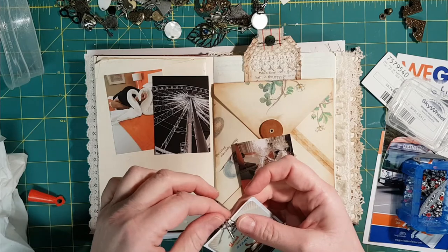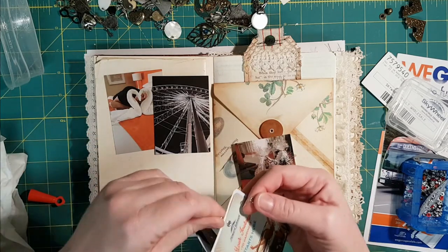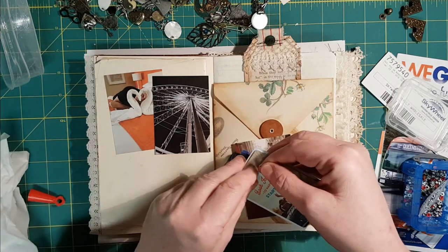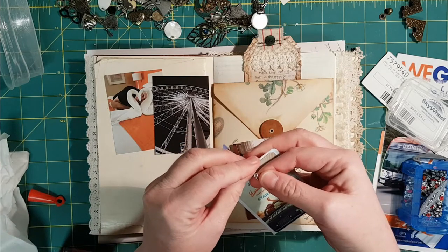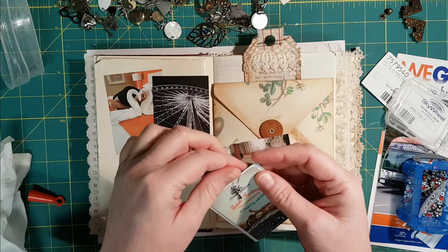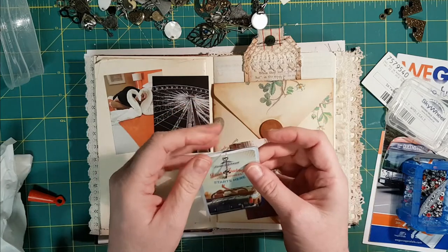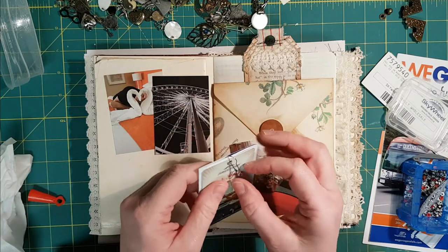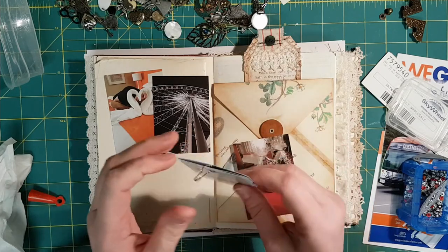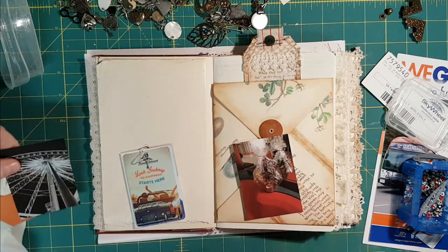I want the key on the front, so I'll put the pin in first — and here we go. I'm not thrilled with how it looks, but it's on there and it's staying on. Okay, these pictures are too big and these ones are not — so how can I trim these down a bit?